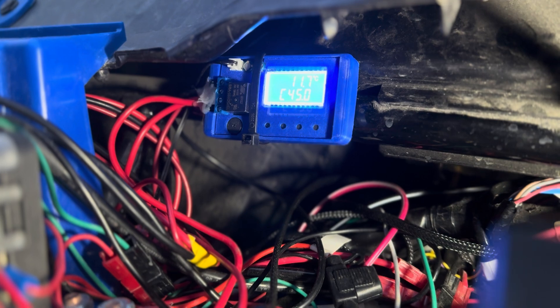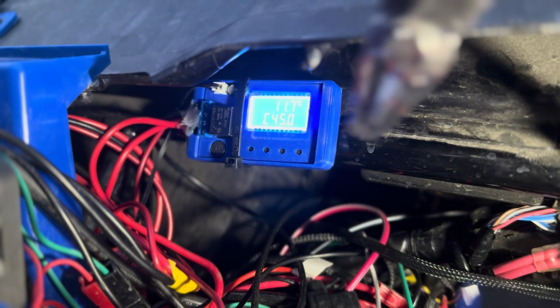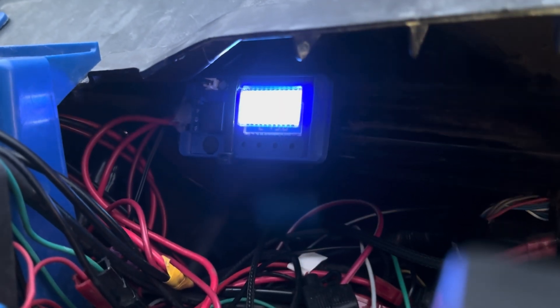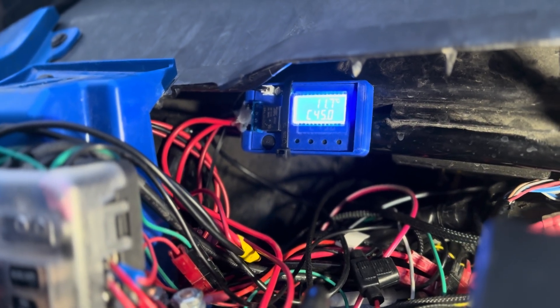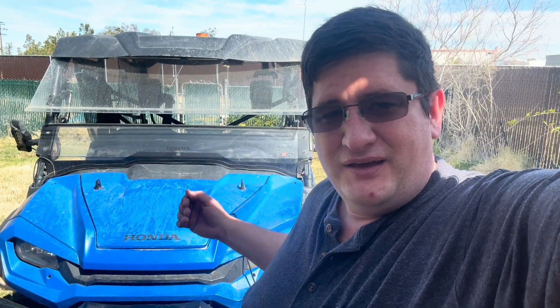There's my final install. You can see the whole thing is zip tied right there over to part of the frame. It's over on the far left, up and out of the way, so if there's any rain or water, it won't get direct water intrusion onto it. It's still easy to get to, and there's the fuse box right there — that should be perfect. This was the install of the bilge fan underneath the seat for the Honda Pioneer. Hopefully this was helpful — if it was, go ahead and hit the like and subscribe buttons. All the links are in the description below. Happy riding!